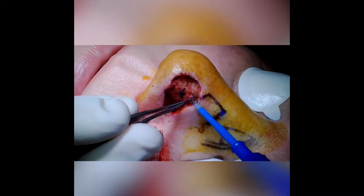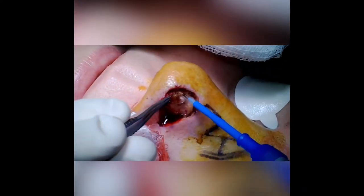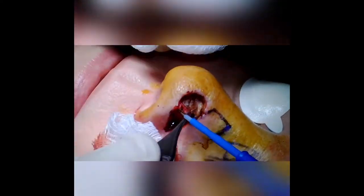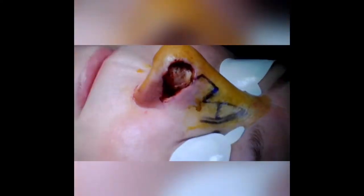Next, I'll create a universal depth of the defect and I'll excise the remaining muscle all the way down to cartilage, so we have a depth that's consistent throughout the defect.